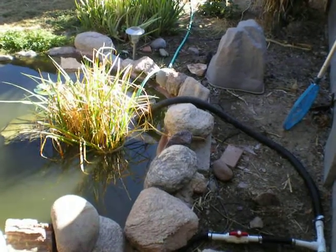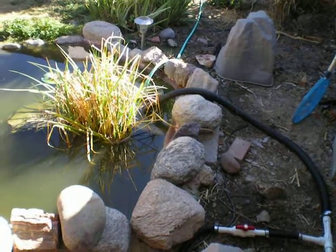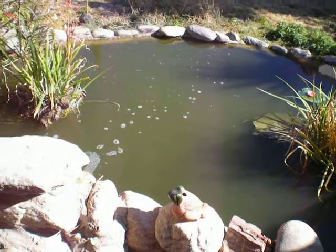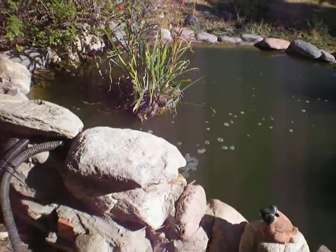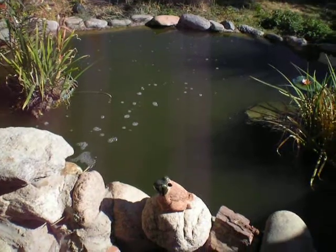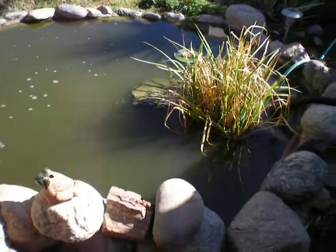I just completed my biofilter install, homemade project. And as you can see, my pond was in dire need of it. It's a very small pond, but it has two red-eared turtles and a bunch of goldfish and about four koi and a bunch of mosquito fish.